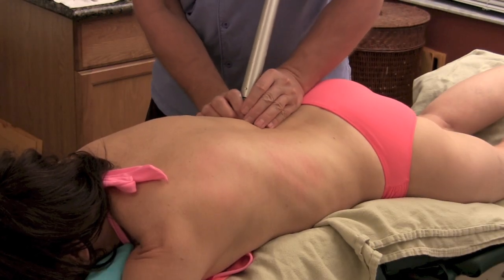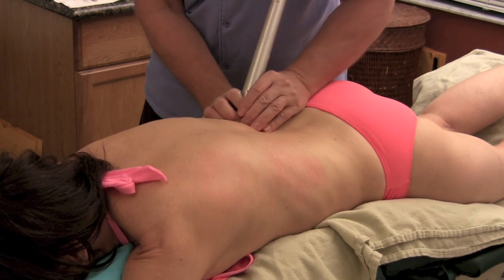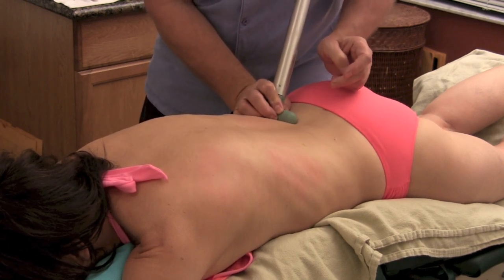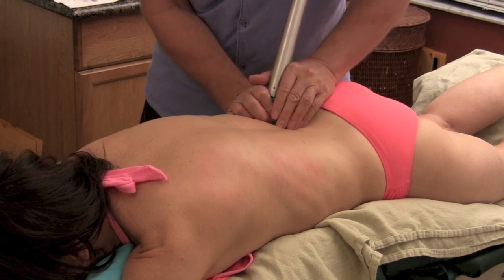The tool is right there along the spinous processes, and by just putting a little of my body weight on her. This is what's happening here — I'm keeping my fingers right on those spinous processes.